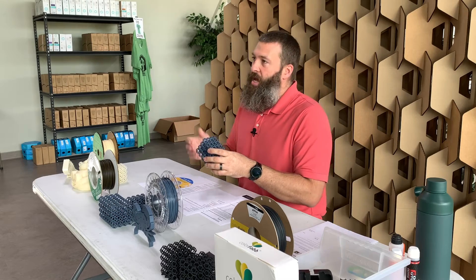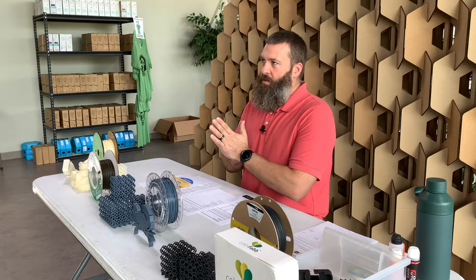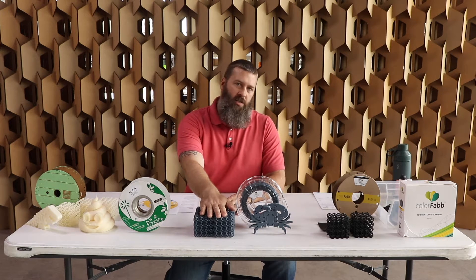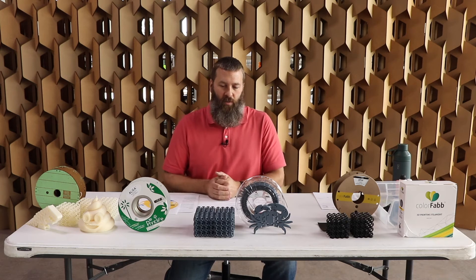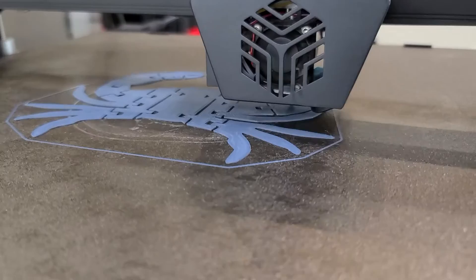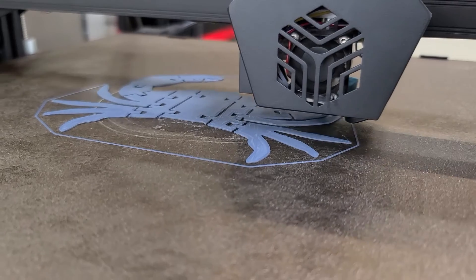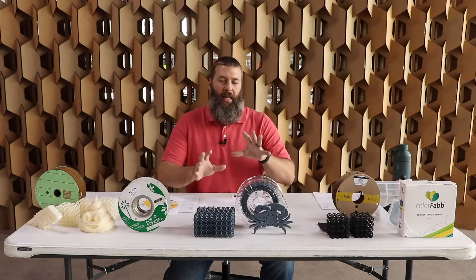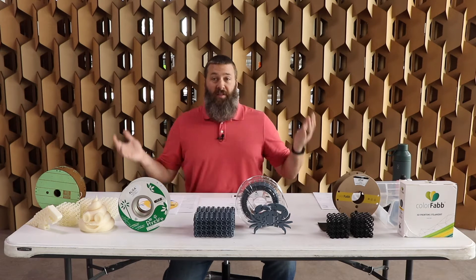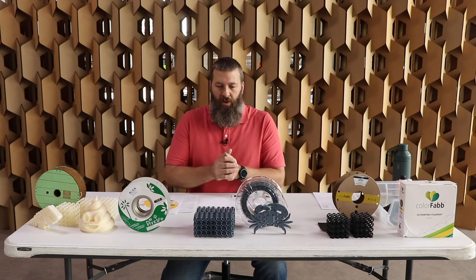The PHA aspect of it will be biodegradable and will break down in the environment. I was unable to locate exactly what percentage is PLA versus PHA. It certainly prints like straight-up PLA and is very rigid as well, so I'd venture a guess that there's not a lot of PHA content in this particular material. However, having some is better than having none — ColorFab's PLA-PHA seems to print great.